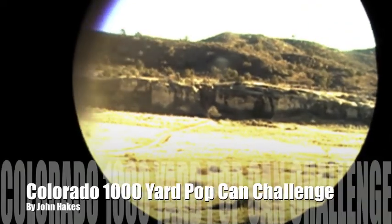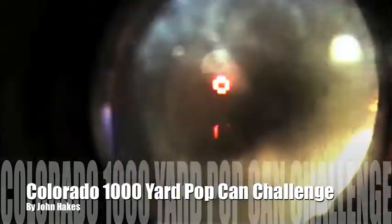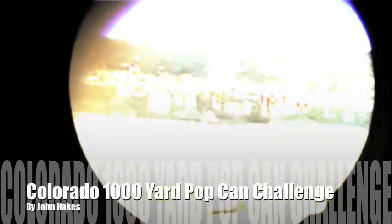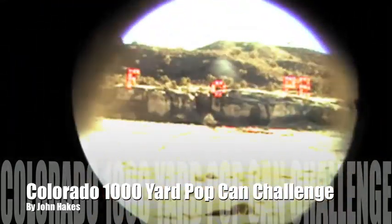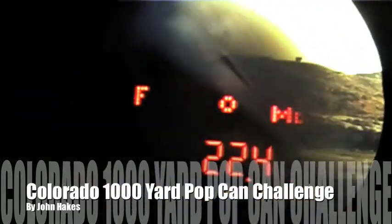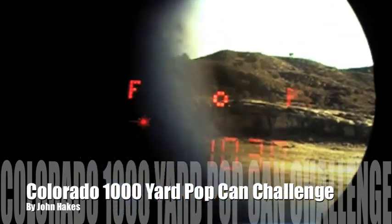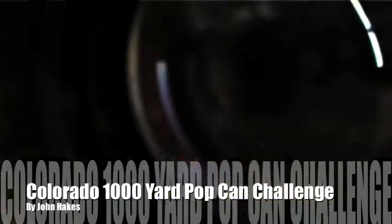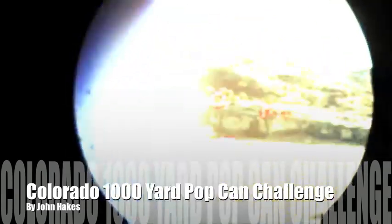Alright, we're trying to range here at 1,006 yards. Nope, that's not right. Well there we go, that's going to be our 1,000 yard soda can challenge. So we'll see what we can come up with.